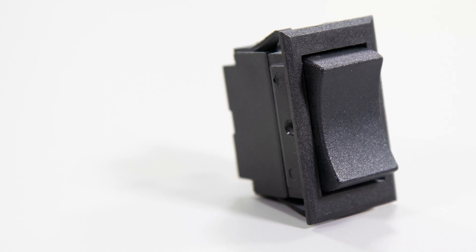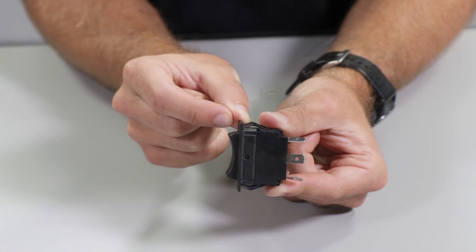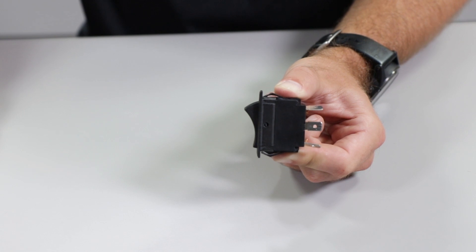Before we start making the connections, let's take a look at the switch. The switch has three positions: manual, on, and off. Manual indicates the momentary on position, which means the switch is manually held in position to test the pump or to make it run for a short period. As the switch is released, it springs back to the off position. The on position is where the pump normally operates. In this position, the pump's internal float switch makes the pump turn on and off as the water rises and falls.